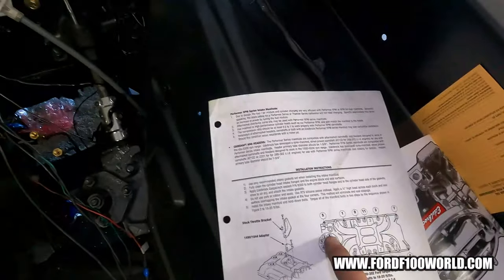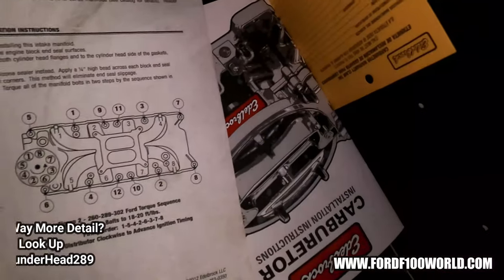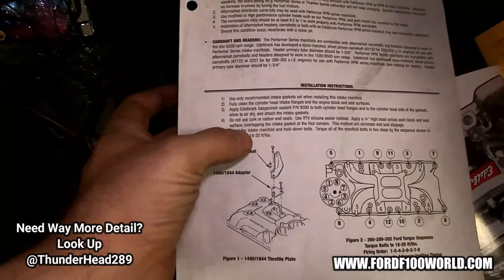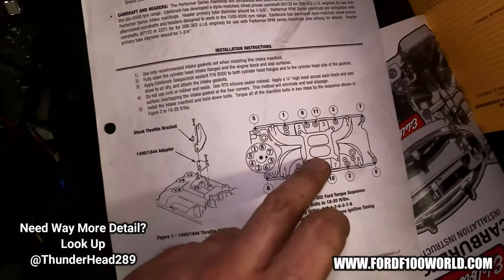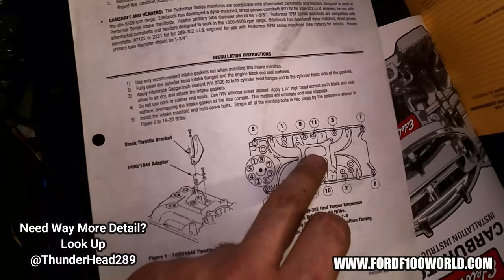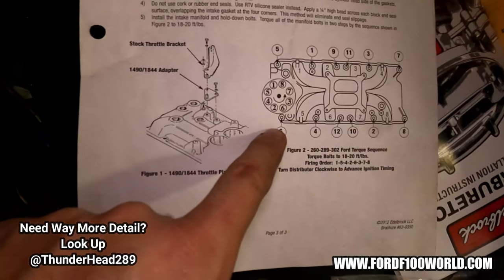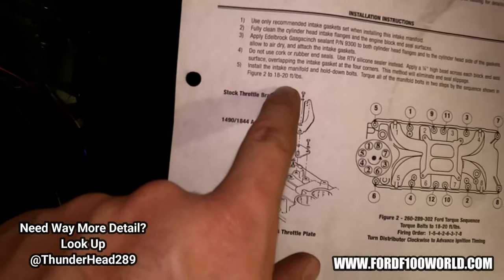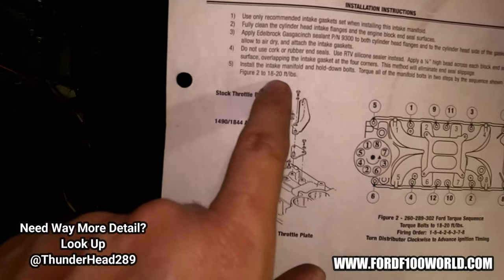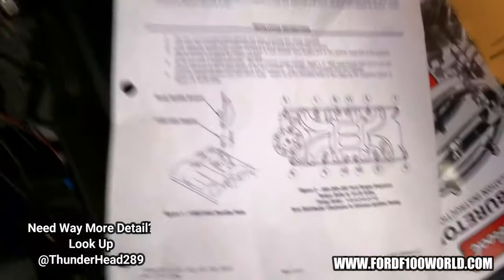If you guys are working on Windsors, you can find this online. The torque spec is 18 to 20 PSI — I believe this applies to both aluminum and cast, but I got this one specifically because it's aluminum, and this intake is off an Edelbrock. If you guys have cast iron, it'd probably be higher — maybe 25 to 30. And of course, you do it in stages.